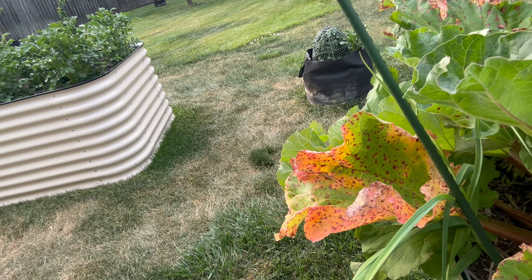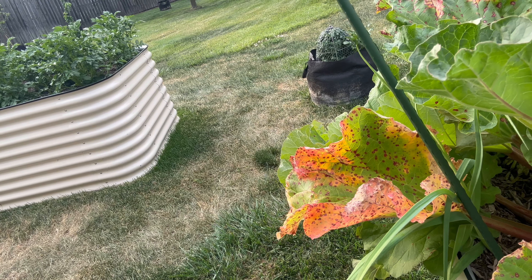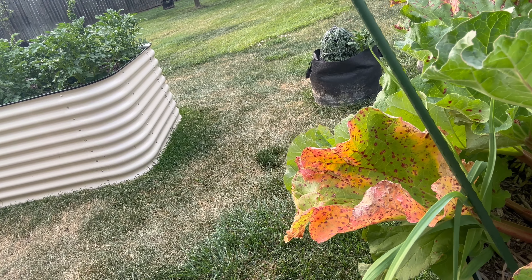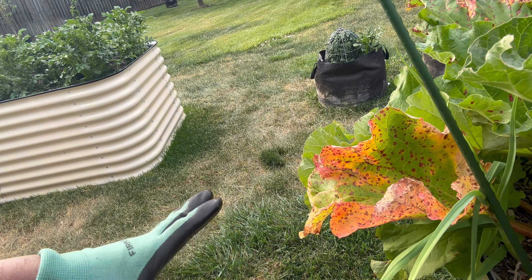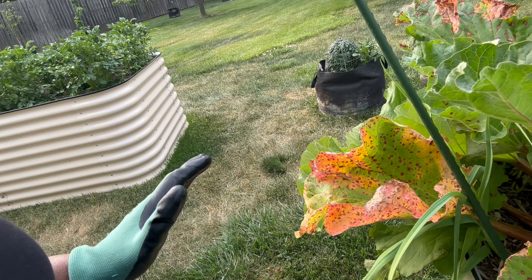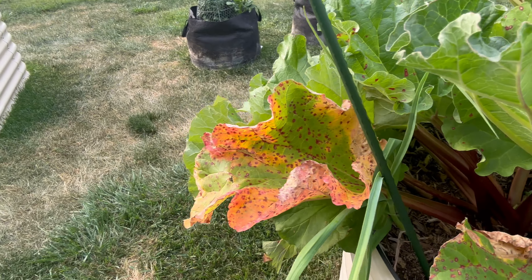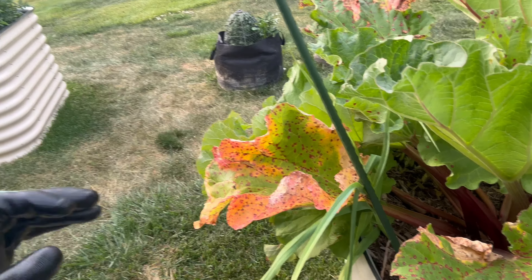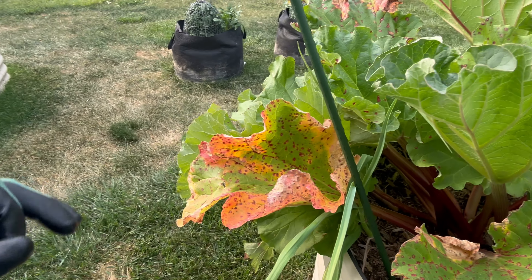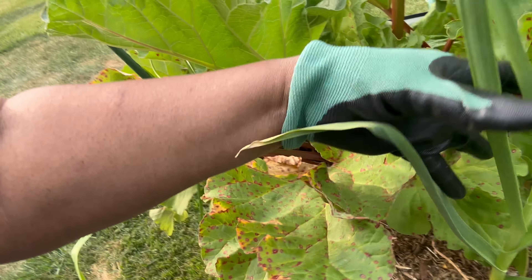So what I'm going to do today is harvest the rhubarb and remove the leaves, and the leaves are going to be thrown away. I don't even compost these leaves. Some people do, but I don't even compost the rhubarb leaves because I don't need them. I'm only going to use the stalks.